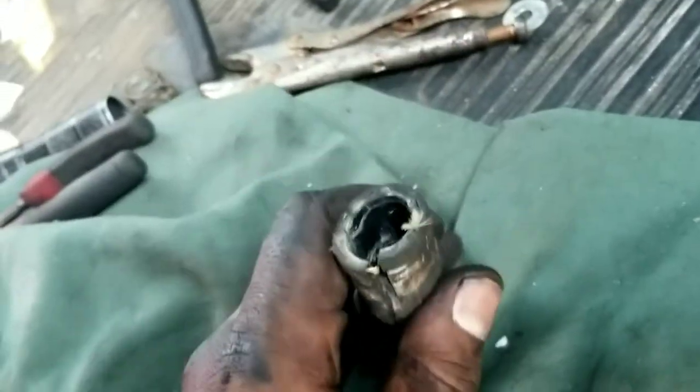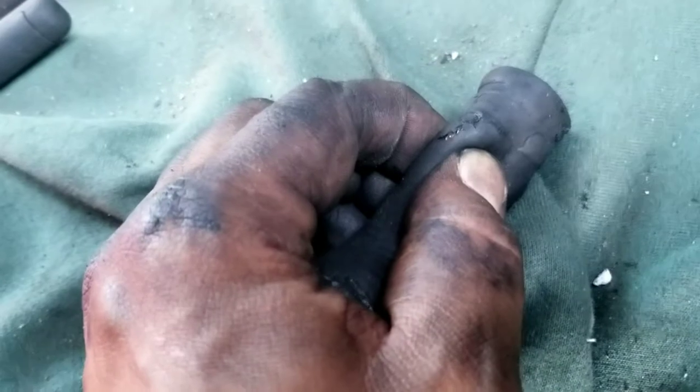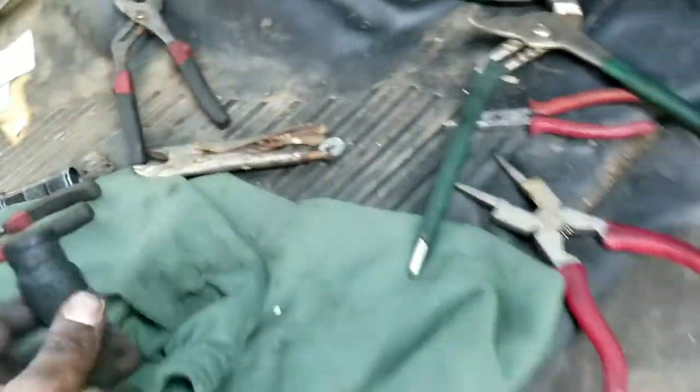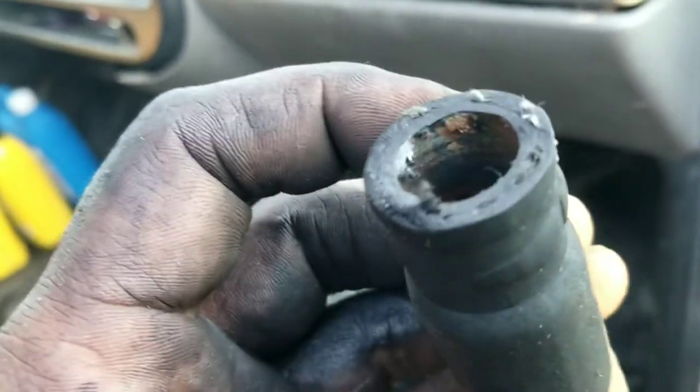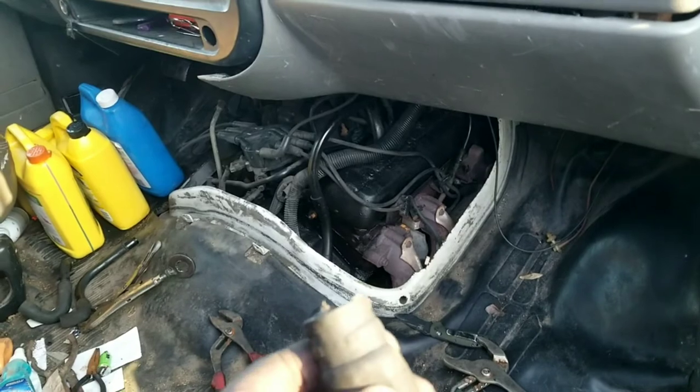All that work for this bad boy right here — it was like welded shut, so I had to cut it. But the leak was coming from right there, you can see. I'm going to build double pressure, so I'll get that changed, put it up nice and tight with new clamps.